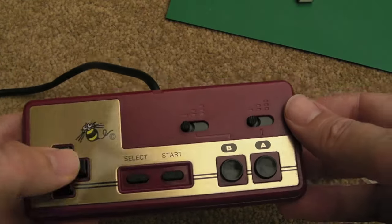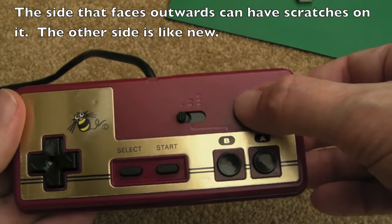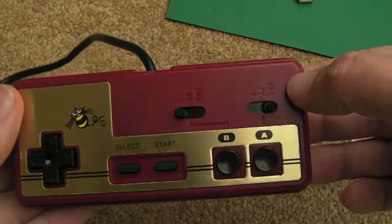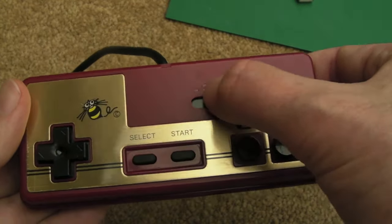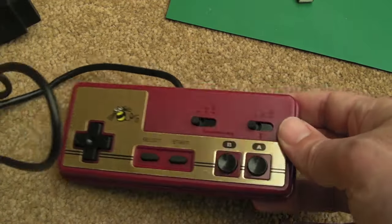That one's all cleaned and reassembled. You can see the little masks inside — you can flip them two ways, and if you flip them to the side that hasn't been used all these years, they look brand new with perfect black plastic underneath. I can't test it until I reassemble everything, but I'll move on to the player one controller.